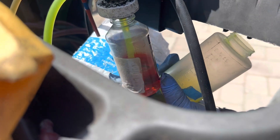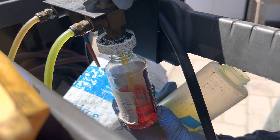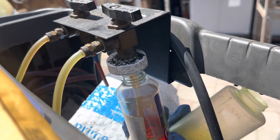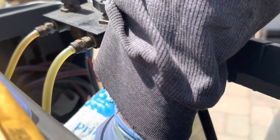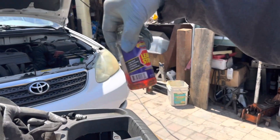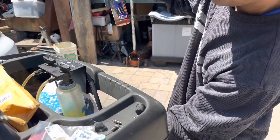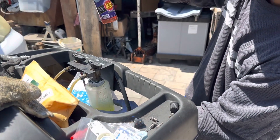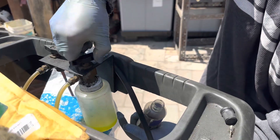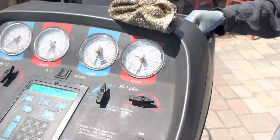I'm going to suck this in a little bit — there it goes down. The stop leak goes in for the rubber seals and gaskets. I'm also going to put a little bit of dye in here, sucking in the dye too. Put this in there and stop the container.